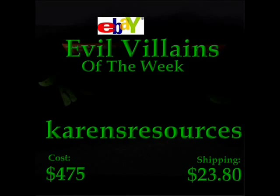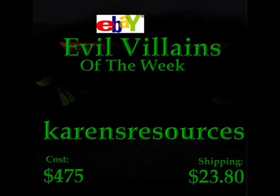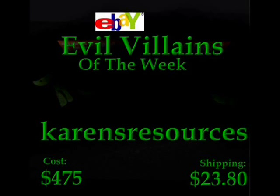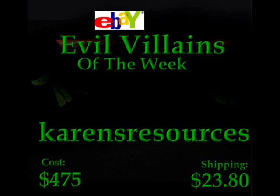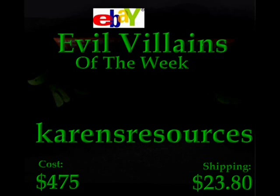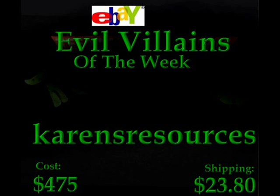Now it's time for the evil villain from eBay. This person was selling for $475 and shipping is $23.80, for an open-face duck, shell-slamming Michelangelo, undercover Donatello, sewer-shell Donatello without his shell, an April O'Neil, and also a classic Casey Jones. For that much price? I don't think so. If you come across this guy on eBay, don't buy anything from him. Let me repeat the price again — $75, shipping was $23.80. Yeah, this guy's a crook. Stay away from this guy.